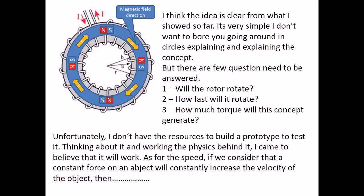I think the idea is clear from what I showed so far. It's very simple — I don't want to bore you going around in circles explaining the concept. But there are a few questions that need to be answered: 1. Will the rotor rotate? 2. How fast will it rotate? 3. How much torque will this concept generate? Unfortunately, I don't have the resources to build a prototype to test it. Thinking about it and working the physics behind it, I came to believe that it will work.